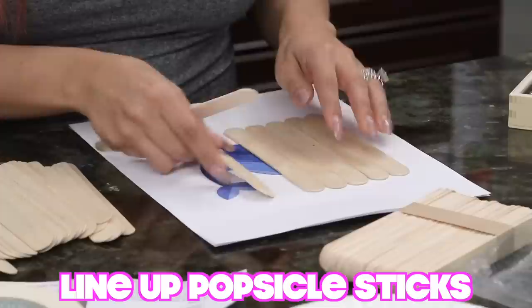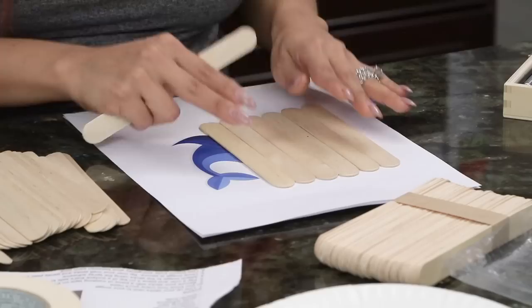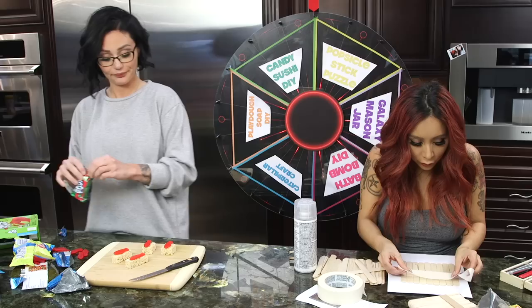You're gonna line up the sticks to your image, because what you're basically doing is putting the image on the popsicle sticks. I'm cutting my rice crispy treats in half and doing it two different ways because this is two different types of sushi. We're gonna wrap it — this is the seaweed — some tape, taping the back.